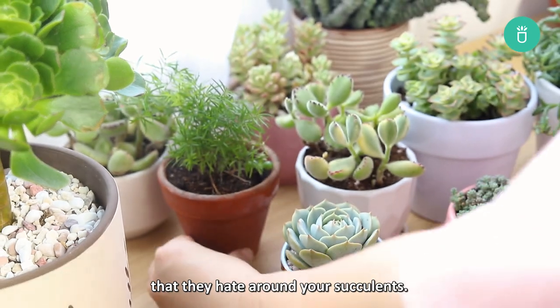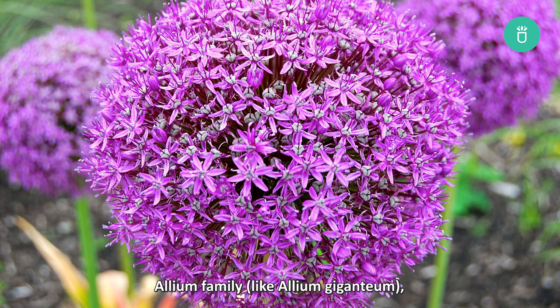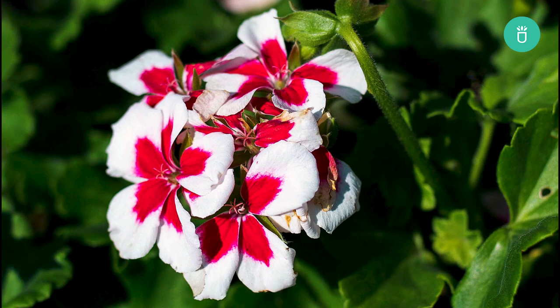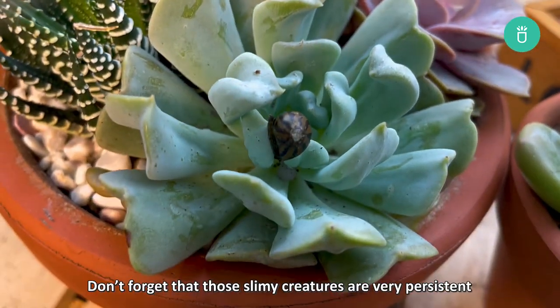The last method to deter slugs and snails is to grow plants that they hate around your succulents. The most useful plants are foxgloves, allium family, garlic, fennel, mint — especially the strong-smelling types — chives, and geraniums.